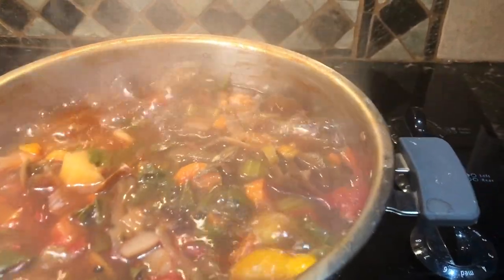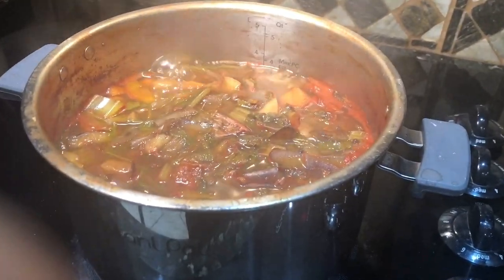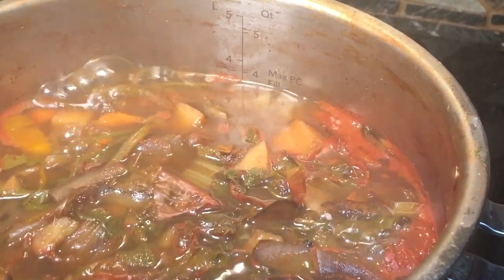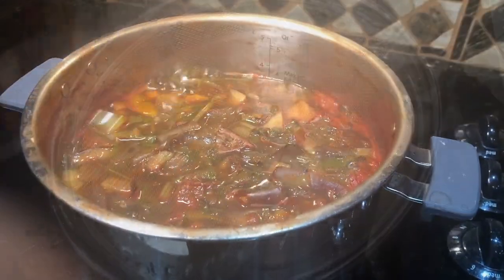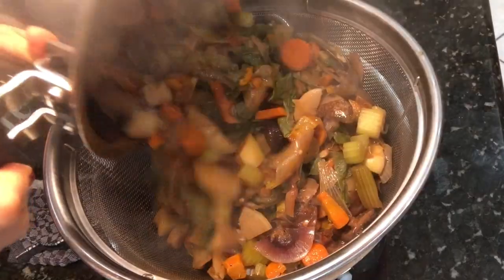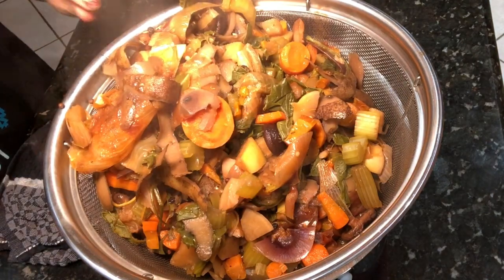I'm also adding in some tomatoes that needed to be used up. I'm going to cook this down and let the liquid concentrate. It started out at five quarts and I end up just below the four-quart mark — about three and a half quarts or so. By the time I remove all the veggies it will be even less. The liquid has reduced to at least half, making it nice, flavorful, and concentrated. That's the key: let your liquid cook low and slow and reduce.